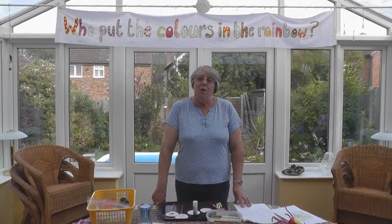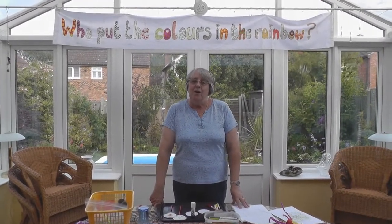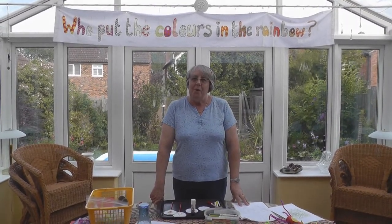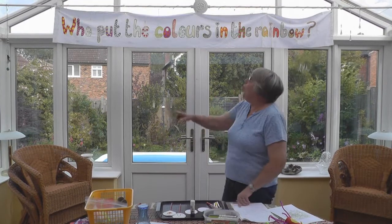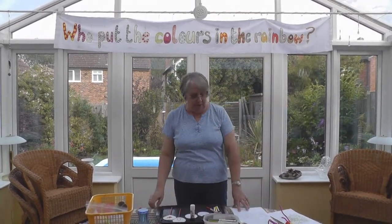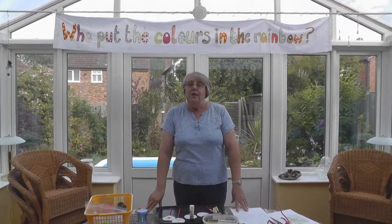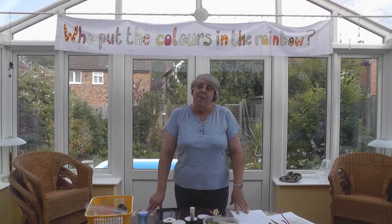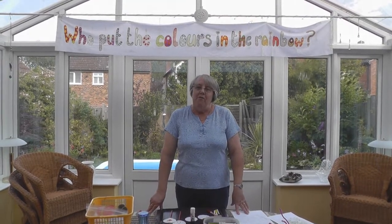Hello, my name's Geraldine and welcome to our first Holiday Mercy Church. Our theme is going to be rainbow. And who put the colours in the rainbow? God put the colours in the rainbow. You can read all about it in the story of Noah's Ark and how God sent a rainbow to show his love for us. Our colour today will be red and the theme will be the Holy Spirit.